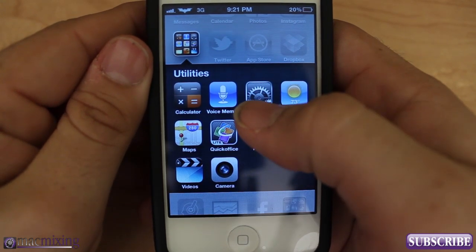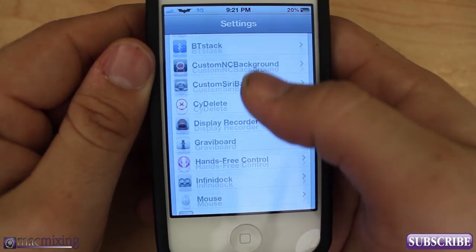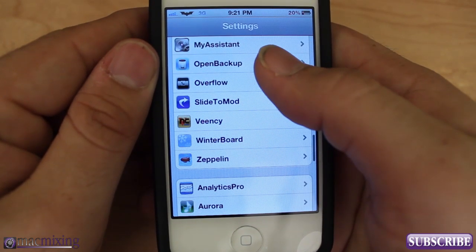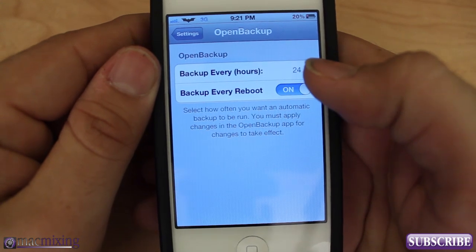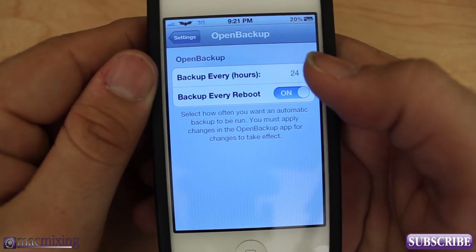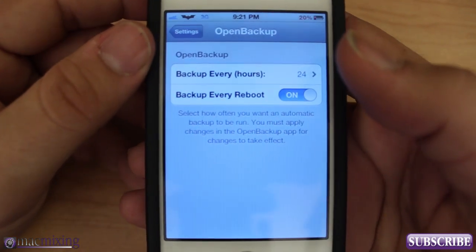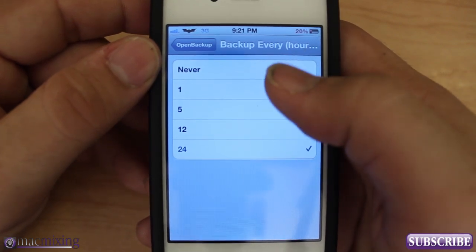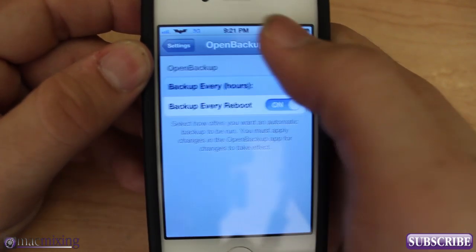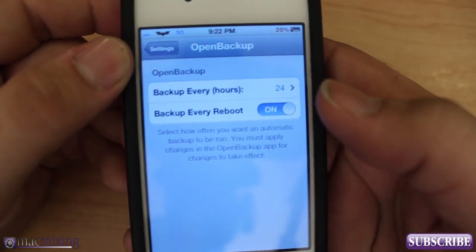Also, if you go into your Settings app underneath all your jailbreak packages, you'll see that Open Backup has a settings section. You can set it to automatically back up your device — every 24 hours, one hour, 12 hours, five hours, never — and you can also have it back up on every reboot. That's completely up to you.